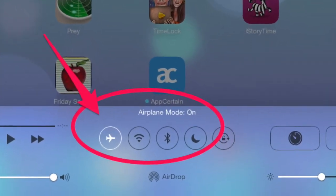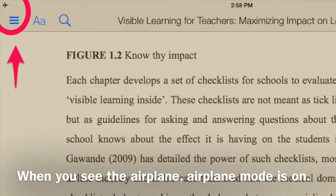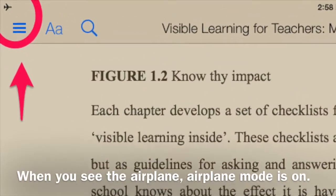Wi-Fi is unavailable unless you specifically enable it. This setting is useful to prevent distractions when you're reading on your iPad and don't need the internet.